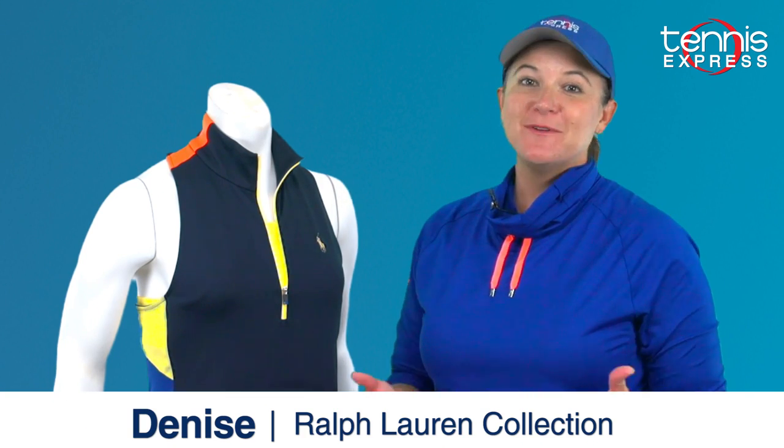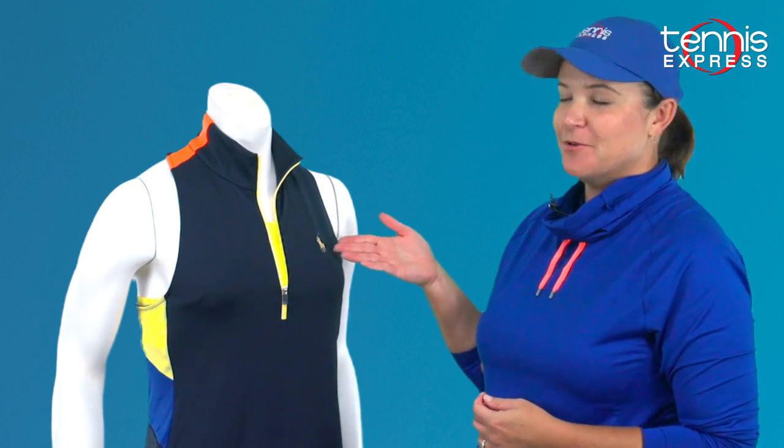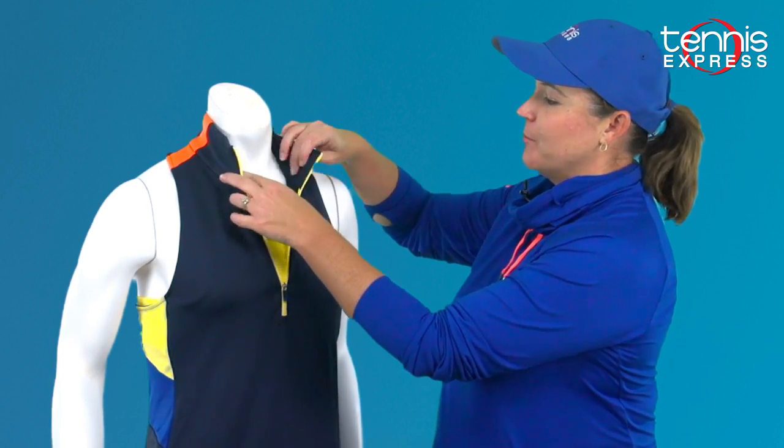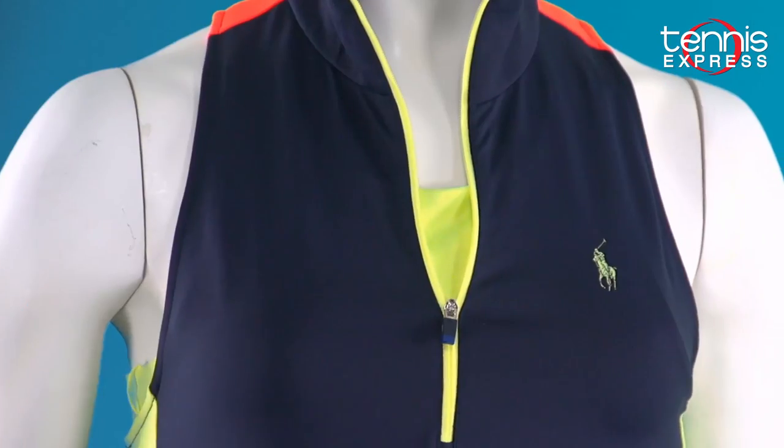Hi, this is Denise from Tennis Express, and I'm here to show you the Polo Ralph Lauren Elite Wicking Dress. I love this dress for a lot of reasons. We've got the Polo logo right here on the front, and we've got an inner bra that is made from this fluorescent green material that also accents the zipper.